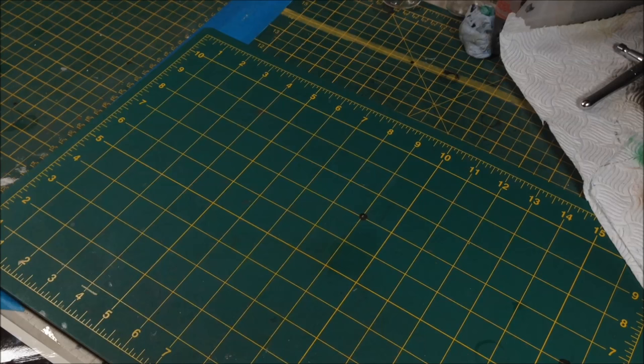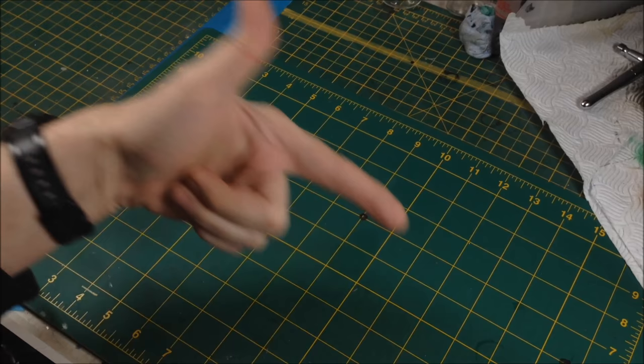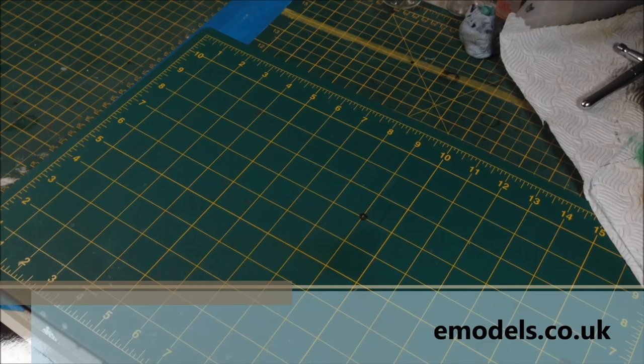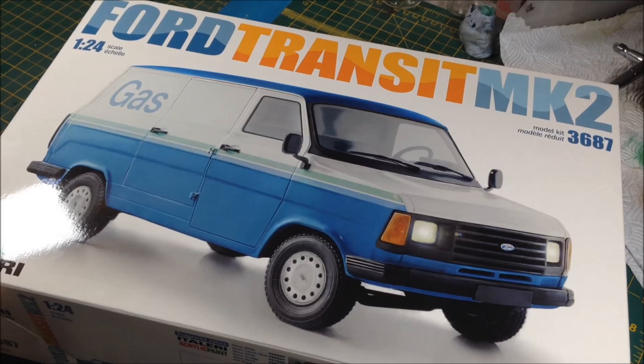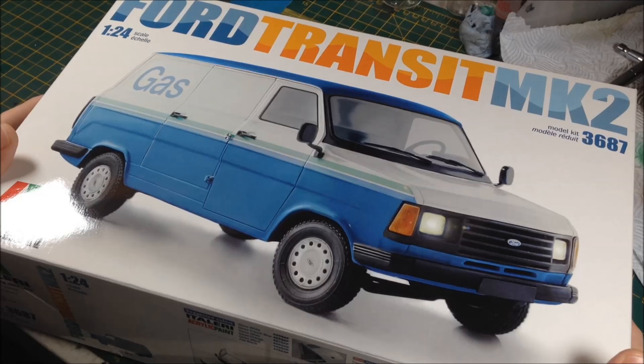It's been about two years so this could be interesting — we shall find out. This is the first part of a new video build series being filmed for my very good friends at emodels.co.uk. We are going to be building a Ford Transit Van Mark 2. Those of you in the UK who grew up in the 1970s and 1980s will recognize this. This is the Italeri 1:24 scale Ford Transit Mark 2.